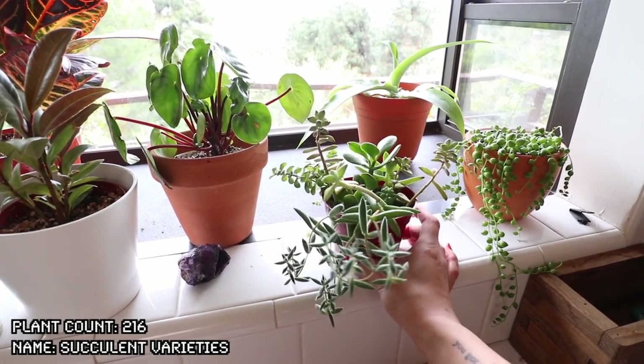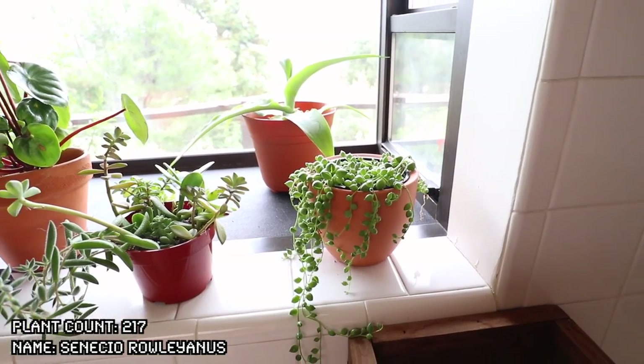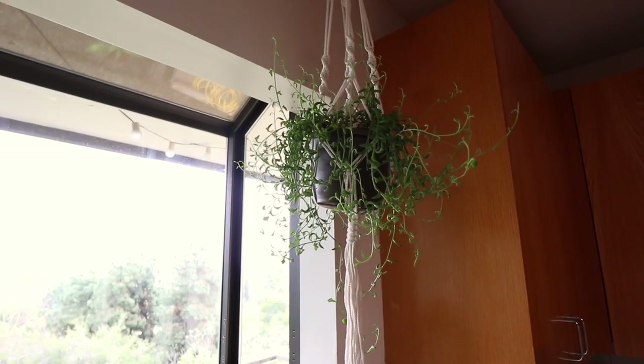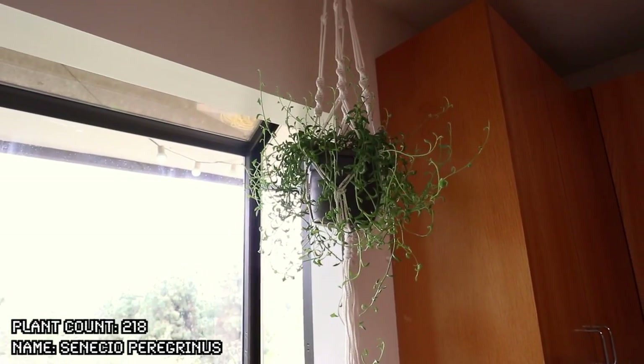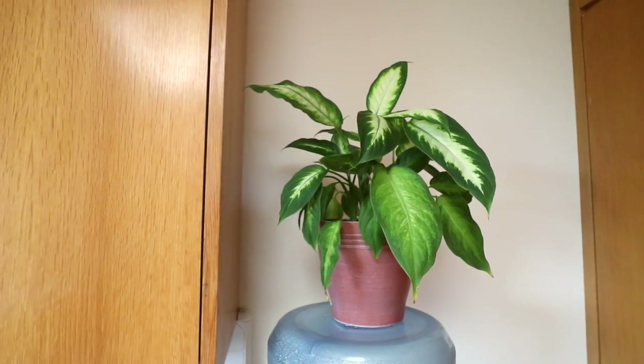Now this one here is actually just a cute little selection of succulents that I got from my local nursery. This is a string of pearls — it is absolutely loving this spot, getting plenty of sun on the top and on its leaves. This is a string of dolphins. Just another dieffenbachia — I realize these don't like sun so I had to move it a little bit back in this room.